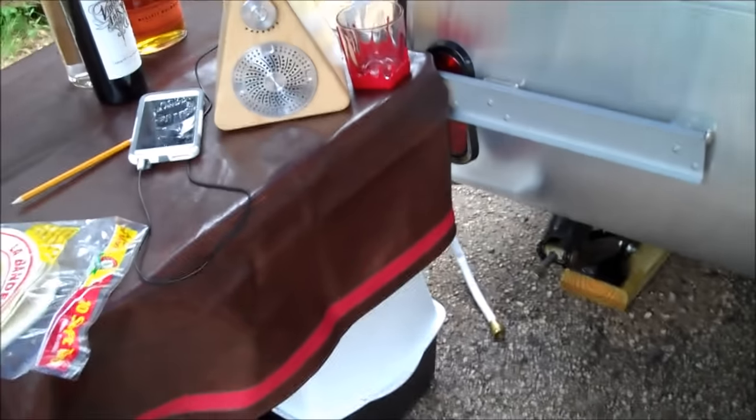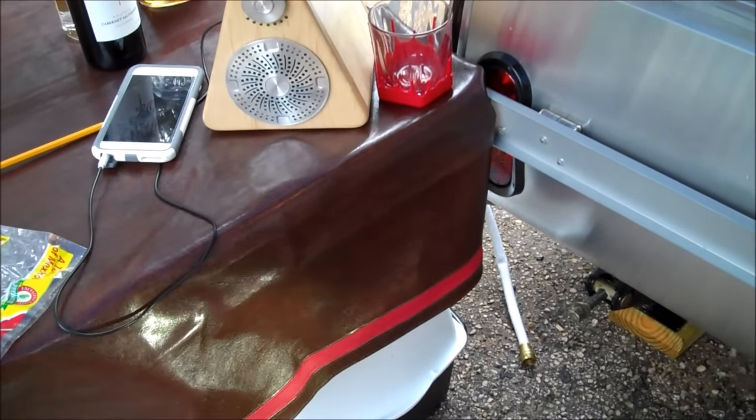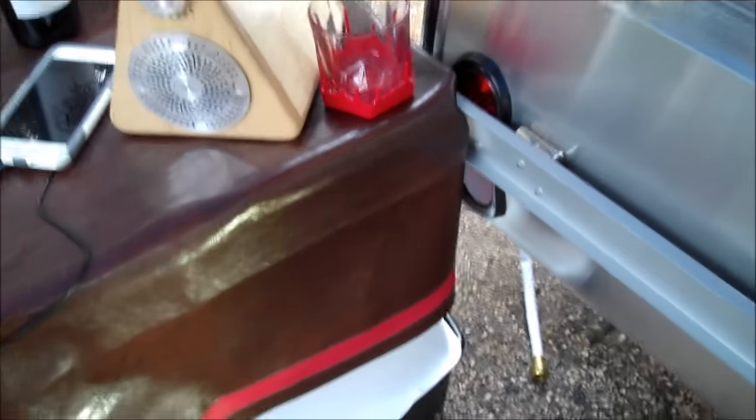Another option you can get nowadays is the extension of the trailer tables — it's an offset that allows you to get into the sink area a little easier.